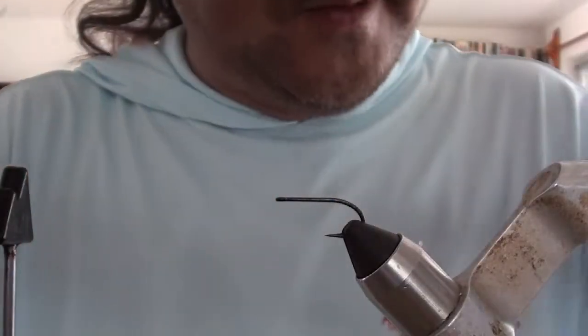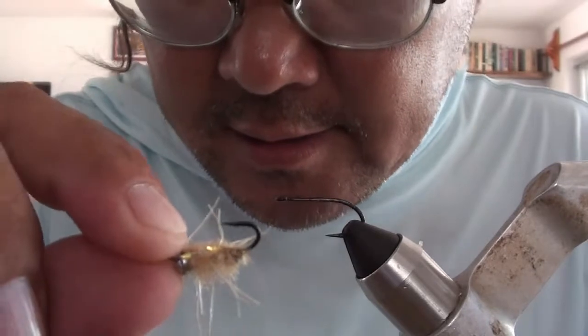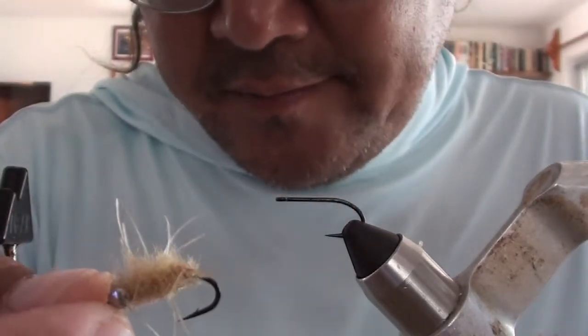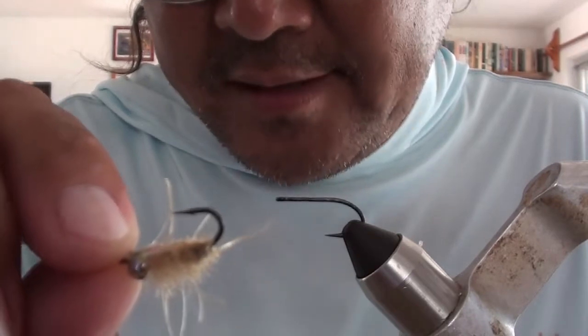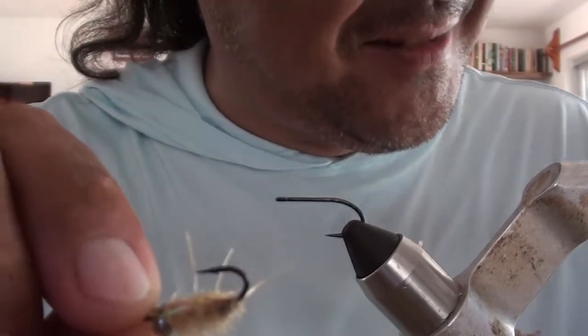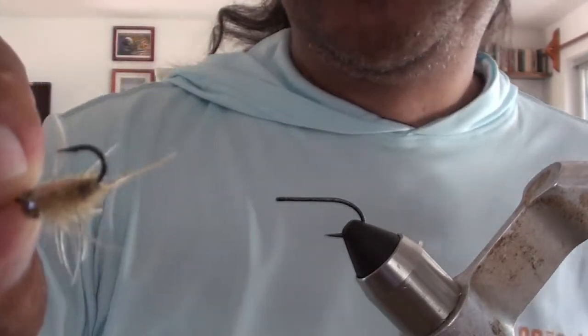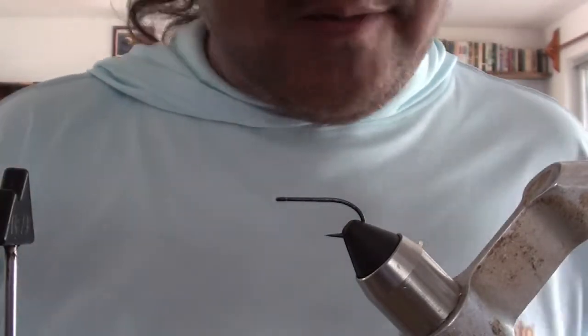Here's what the actual finished fly looks like. I think this is on a size eight, but basically, if you've tied trout flies, it's a sow bug. So if you've done that, it should be a fairly recognizable thing for you. But anyway, here we go.